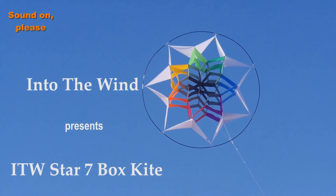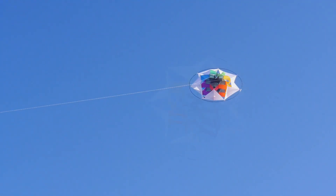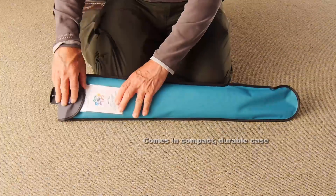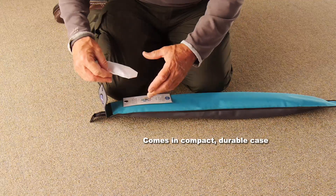Into the Wind presents the Into the Wind Star 7 Box Kite. This is a beautiful box or cellular kite that's easy to assemble and easy to fly. It's quite big but it comes in a compact and very durable case.